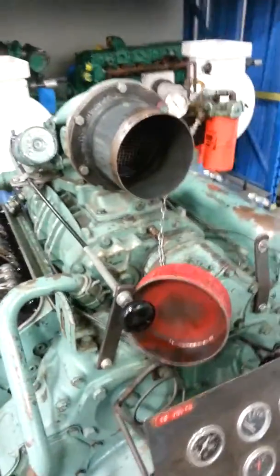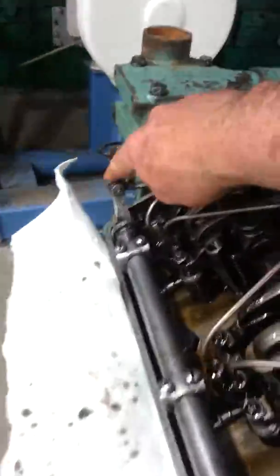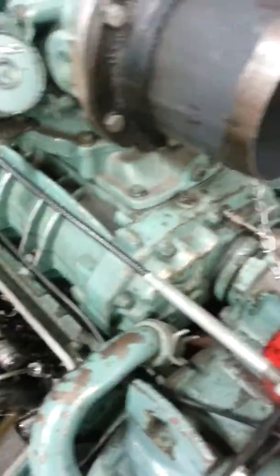I've seen a lot of these videos on the internet where guys start these up for the first time and they run away. Running away is usually when the rack becomes stuck after sitting for a long period of time, or the injectors that the rack controls gum up. That happens when the guy goes to start it, throttles it up, the rack sticks, and then it continues to climb because it's force feeding air into the engine.